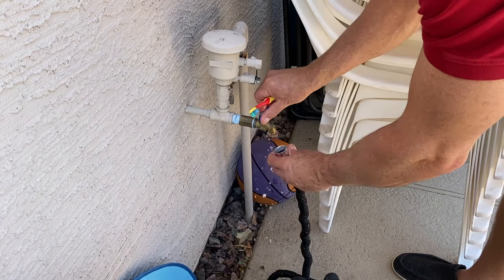All clean — reconnect and ready to go for another year.